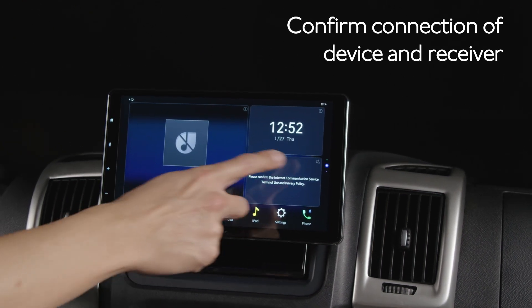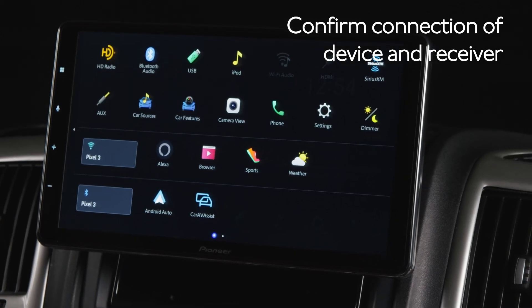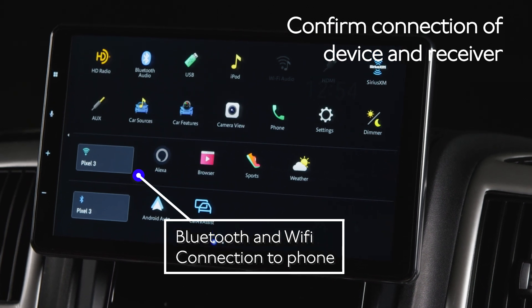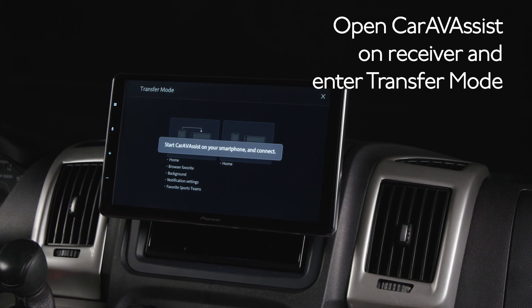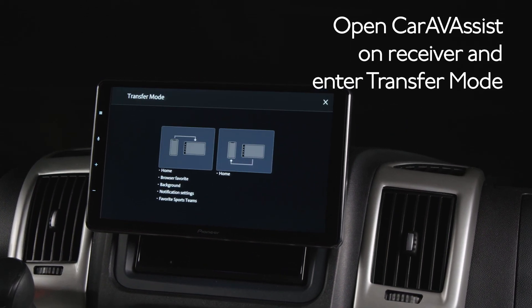Next, go to the home screen and swipe from right to left to display the source selection screen. At the bottom left, you can see we have a Bluetooth connection and a Wi-Fi connection to my Pixel 3. Next, touch the Car AV Assist icon on the in-dash receiver screen — this will enter into transfer mode.